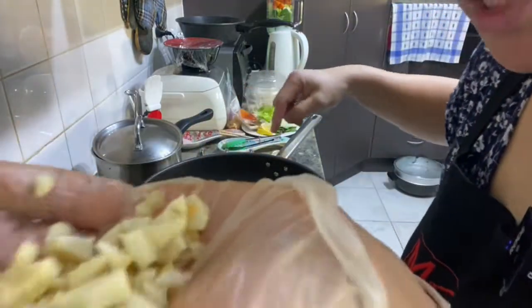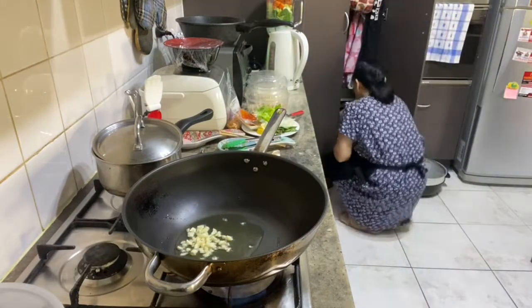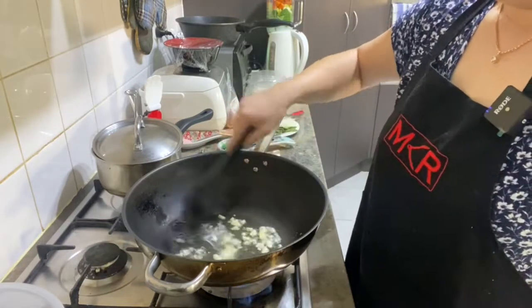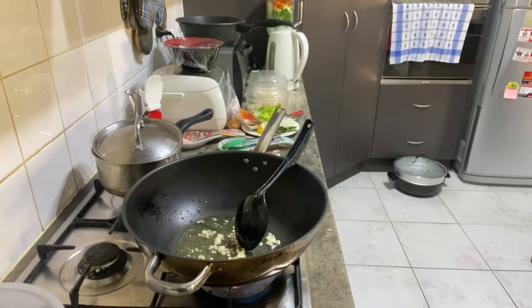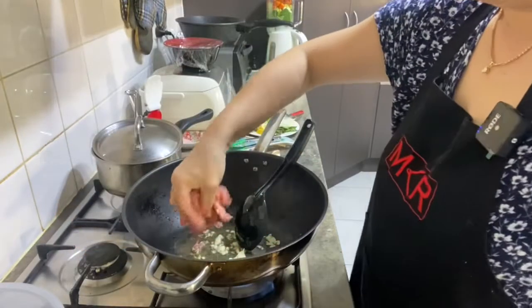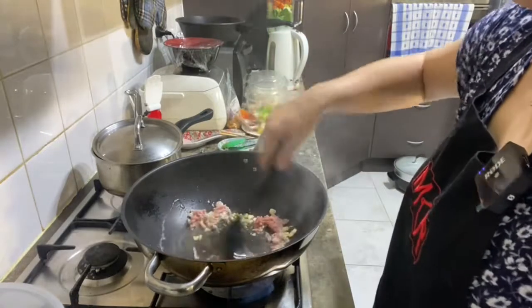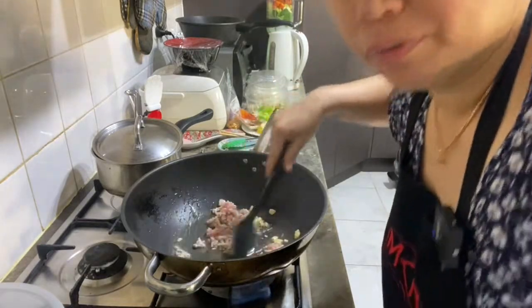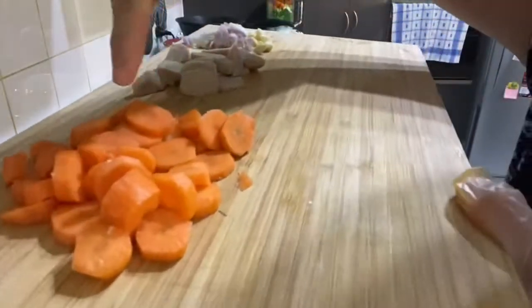Panasin minyak, terus masukin bawang putih ya. Habis gitu masukin daging cincangnya sedikit ya. Terus kita masukin wortelnya ya.